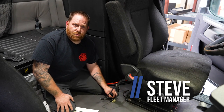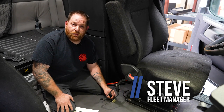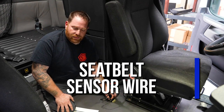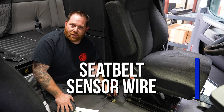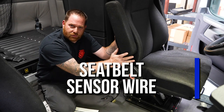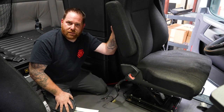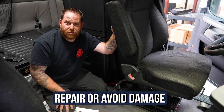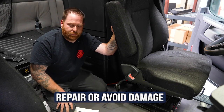Hey guys, welcome back. If you guys remember, I did a Q&A not long ago and someone mentioned about a seat belt light indicating on the dash. I was telling you guys this is a wire that's connected to your driver's seat. So I want to talk a little bit more about it and how we can — one, do a possible repair, and two, try to avoid having this problem.